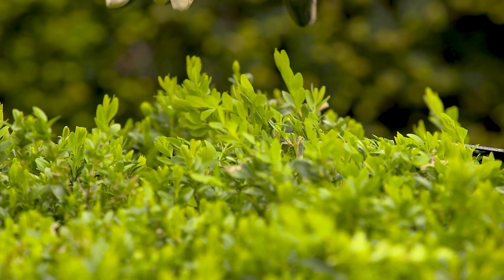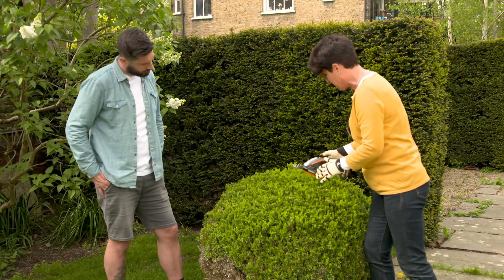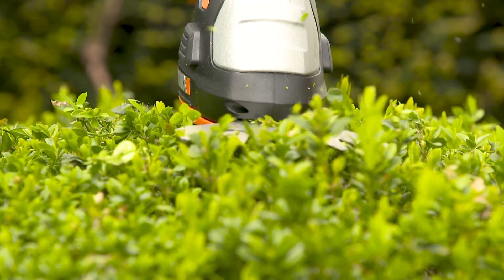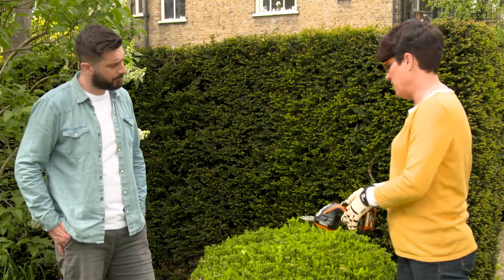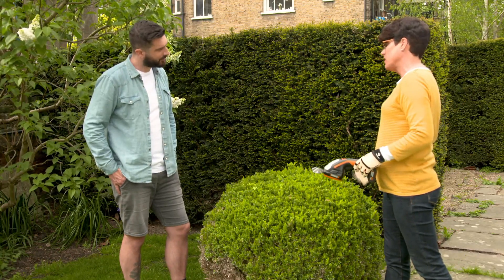You're able to shape it because you've got that control with this tool. You want to make sure that you keep the shape — that's the most important thing — so little and often. Just take the tips off. I would say it's probably three times a year, whenever you get these little sprouting bits. That way you can keep that beautiful shape all the time.